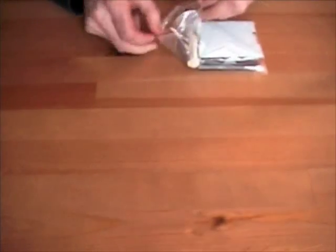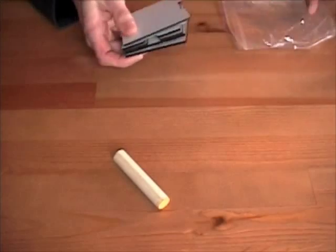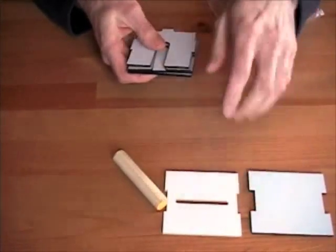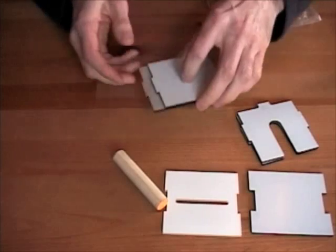First thing, unpack the kit. What you get is the dowel to hold the actual solder roll. This is the back plastic, this is the front plastic. Here are the two inner sides that hold up the dowel, and here are the two outer sides.